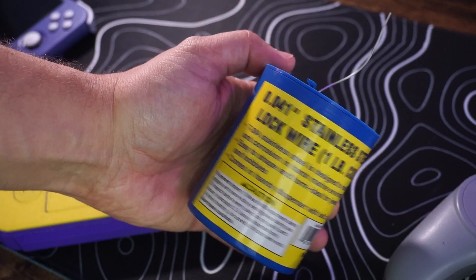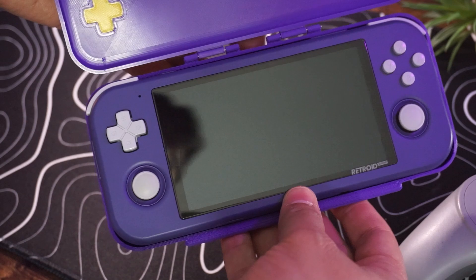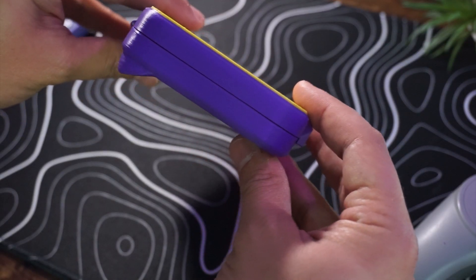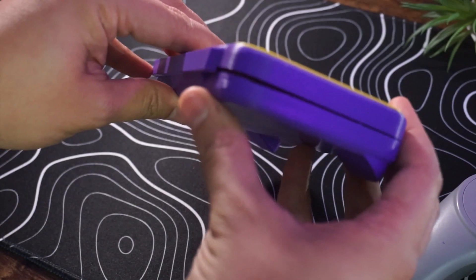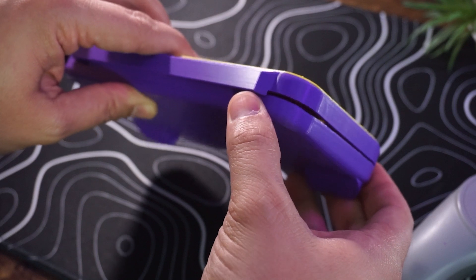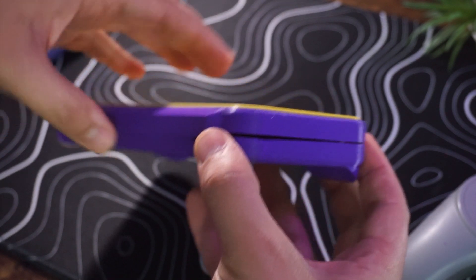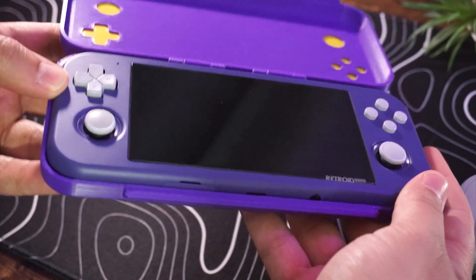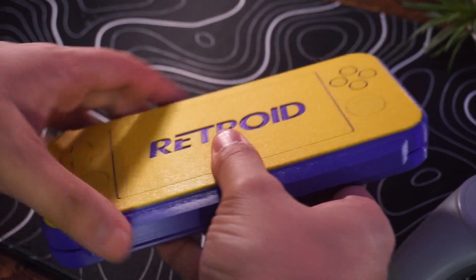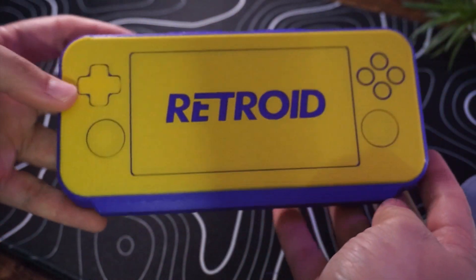I used some small pieces of stainless steel lock wire to hold the hinges together — it was a tight fit, but it worked out nicely. This case is very tight on the Retroid. In defense of the design, part of that is my fault. You can see that the left side printed just fine and the case closes flush there, but on the right side there's an odd gap. I believe I had a bit of warping — this corner lifted off of the print bed, which made the whole side a bit wonky. It still works though, and I can get the console inside and get it to close. It latches pretty tight, so I don't think you'll need to worry about it popping open in your bag. This one took about two days to print.